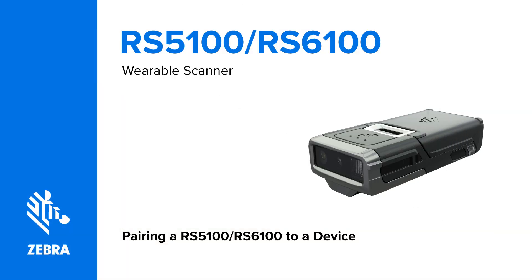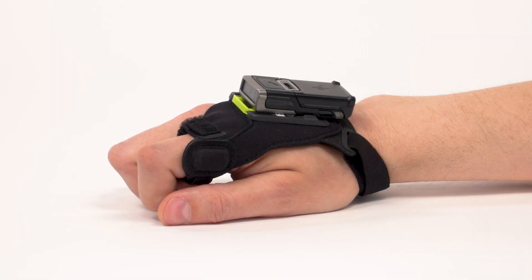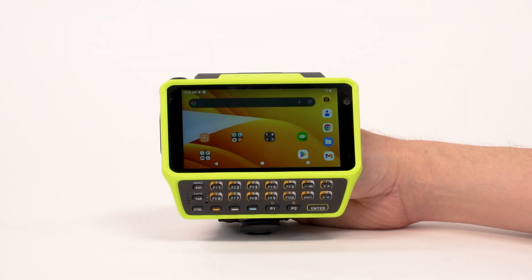In this video, you will learn how to pair the RS5100 or RS6100 wearable scanners with a device. The RS5100 and RS6100 scanners send decoded barcode data to paired Zebra devices and other devices using Bluetooth. There are four ways to pair your scanner with your mobile device.